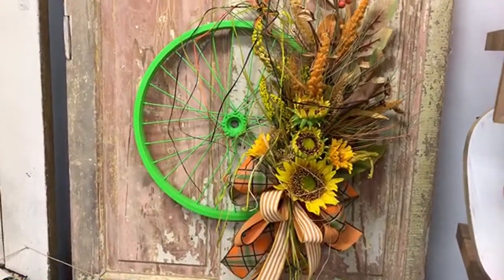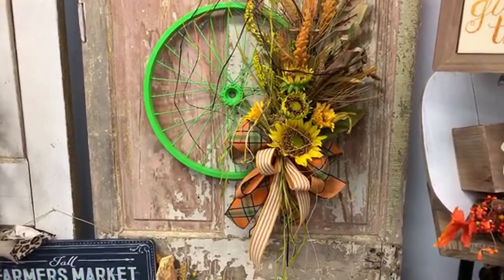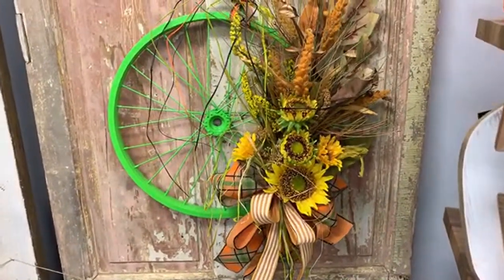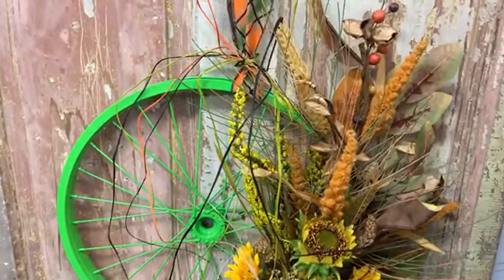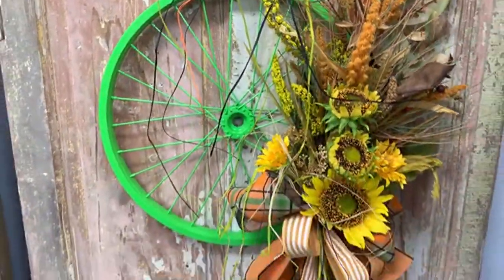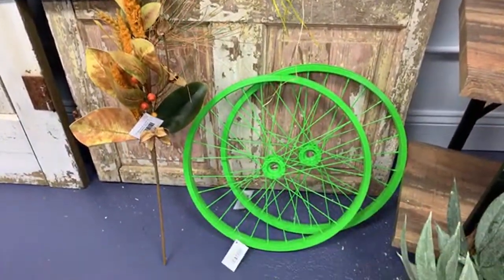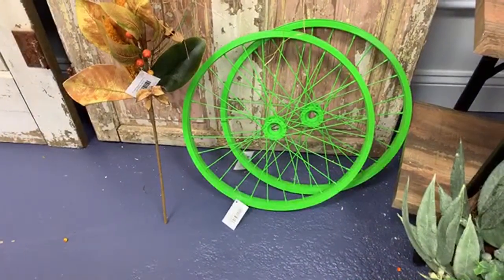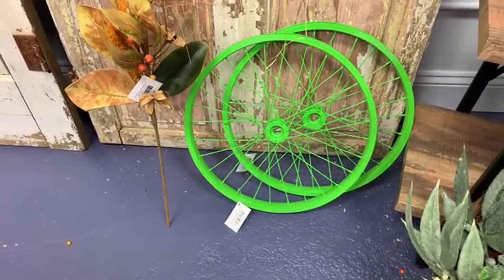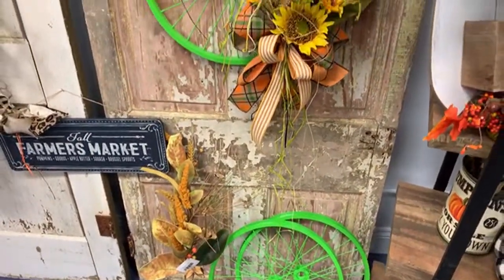Thank you Amanda — this is just a really quick and easy fall decoration to do. The bicycle wheel is new for this year; it's something that Carrie and I actually designed and had created, and we have these on the website in several colors. Thank you Margaret, thank you Bonnie, thank you Carla — I appreciate you all dropping in.